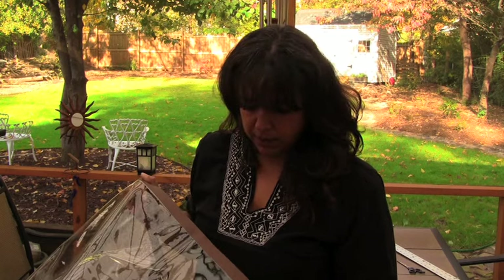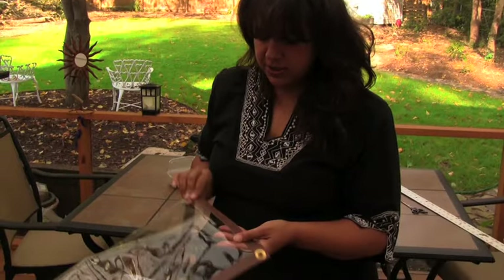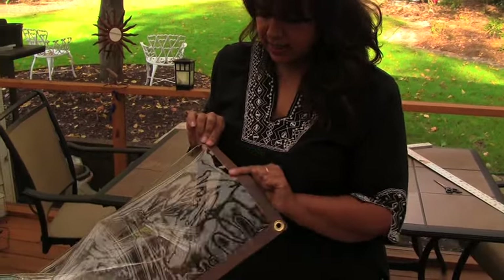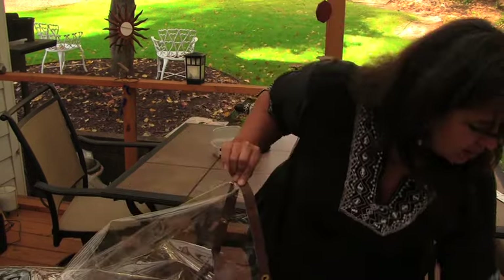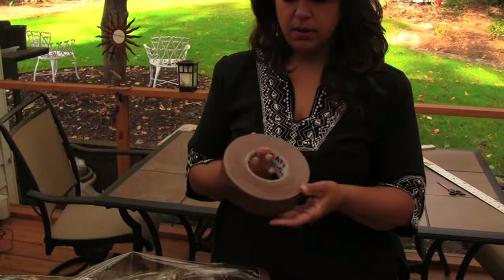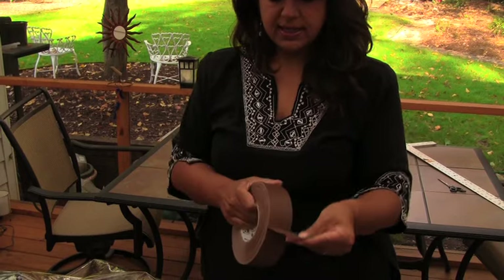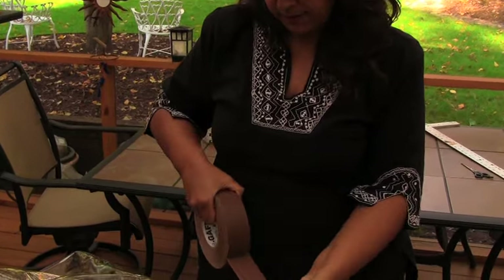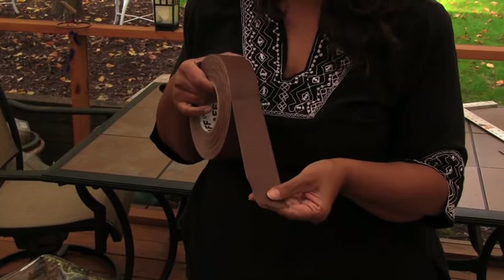I think it's the 20 gauge. I purchased this online from a fabric store called fabric.com. As you can see, what I'm using around the edges is basically duct tape — it's a high grade duct tape called ProGaff. It comes in all different colors. It's fairly expensive, but I like it because it really has a nicer quality feel than regular duct tape.